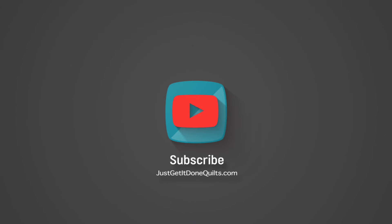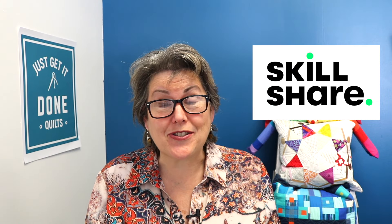Hi, I'm Karen Brown of Just Get It Done Quilts. I give you tips, tricks, and strategies to help you make the quilt that you want to make. Please take a moment to hit that subscribe button. And I'd like to thank today's sponsor, Skillshare.